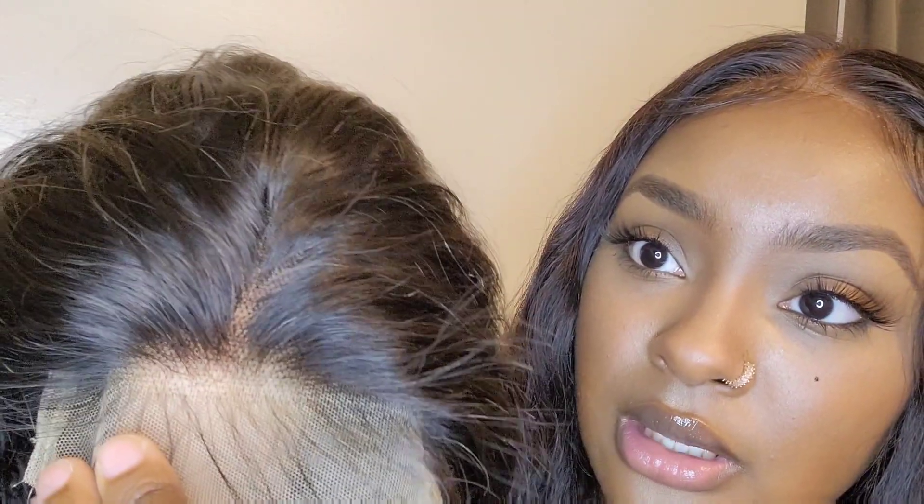I'm gonna go off camera, bleach the knots on this wig, and pluck it some more — it is pre-plucked but I'm going to go in again. Then I'm gonna lay the wig down and come back on video to show you how I look. Stay tuned, y'all.